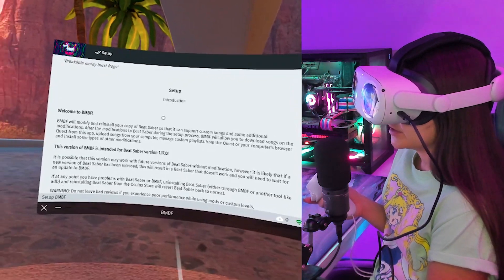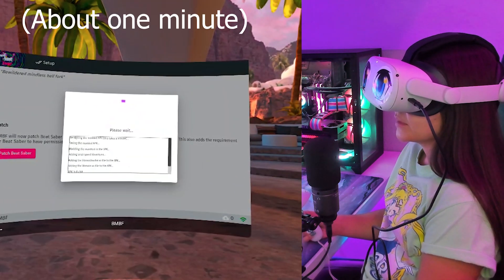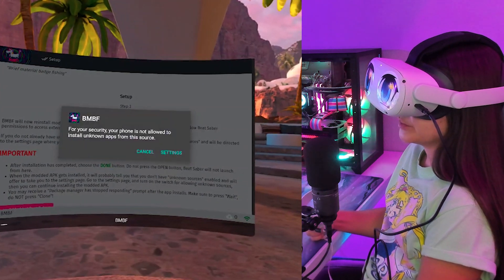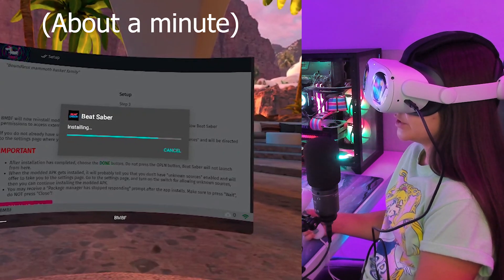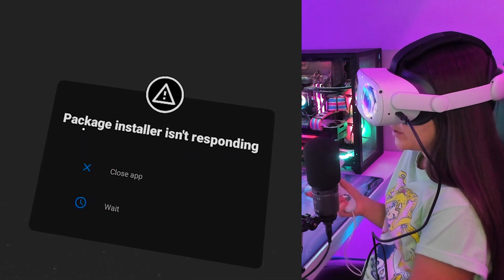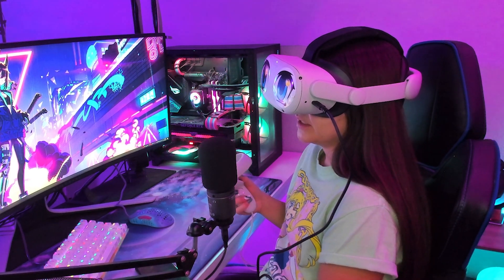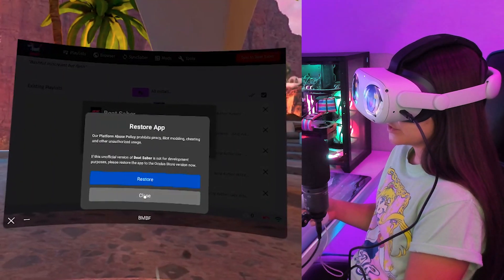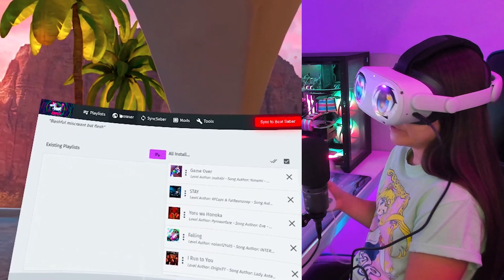After relaunching, allow BNBF access and you'll be met with the setup introduction. Read along, then follow along clicking all the pink buttons until the process is complete. Note that patching Beat Saber did take a while, so be patient. You might get a pop-up saying you don't have permission — just allow it and hit back. My install did freeze around 70% done, but just wait for it to complete. You'll probably get a pop-up saying package installer isn't responding — hit Wait, not Close App, or you'll have to start over. After BNBF completed everything it froze, so I closed it and relaunched. It'll ask you to restore the app — don't restore, hit Close.